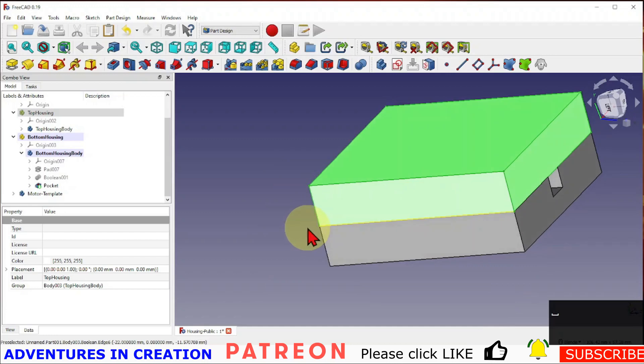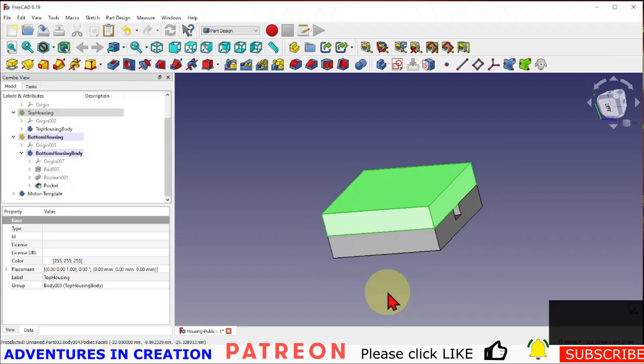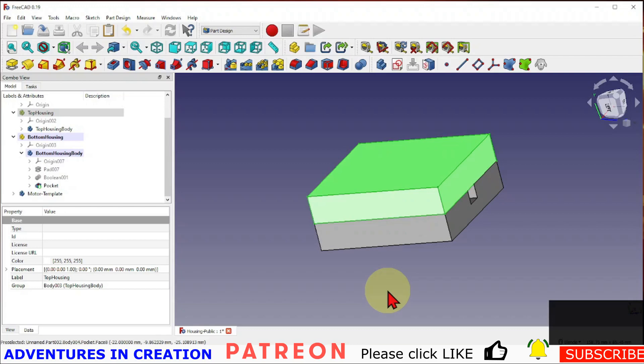Hopefully that's a useful technique for you. If you've enjoyed the video please give it a thumbs up, and don't forget to subscribe. There are now 29 beginner videos that help you get from downloading FreeCAD to actually creating useful models and showing you techniques you can apply. We've reached 10,000 subscribers — hopefully that will just keep going.